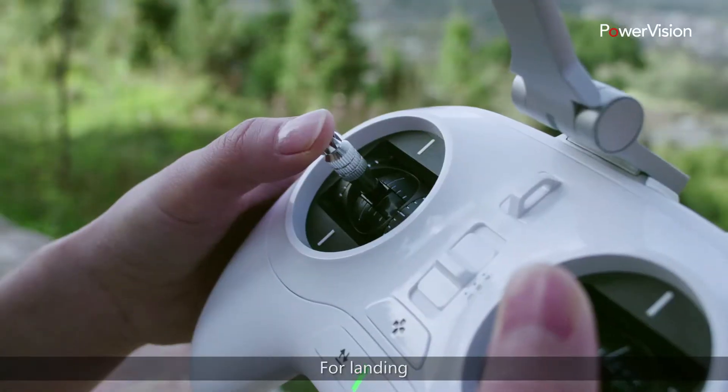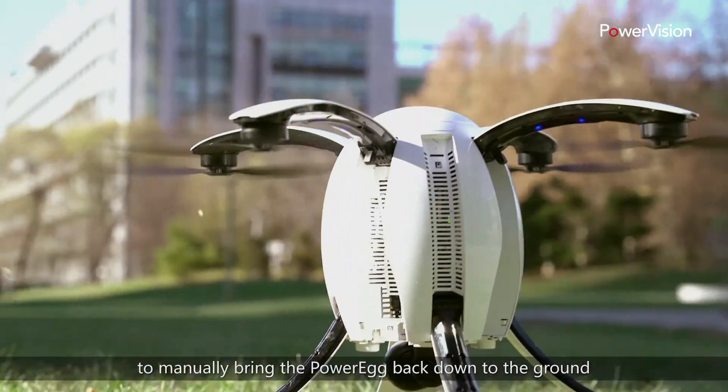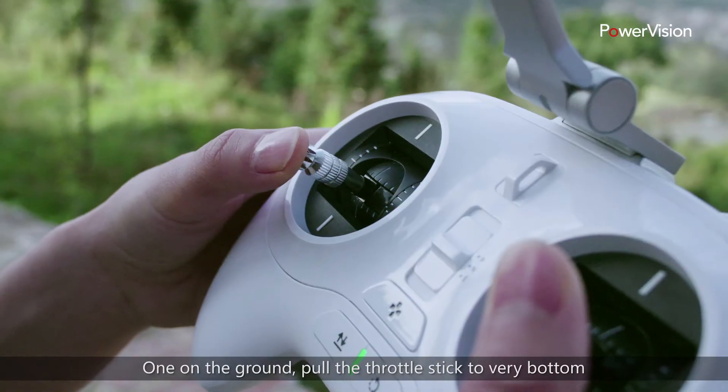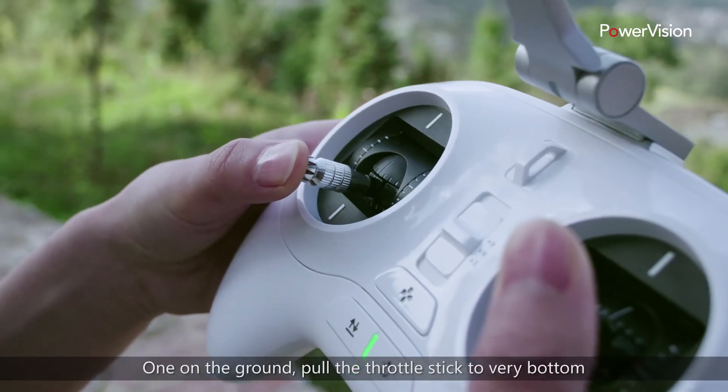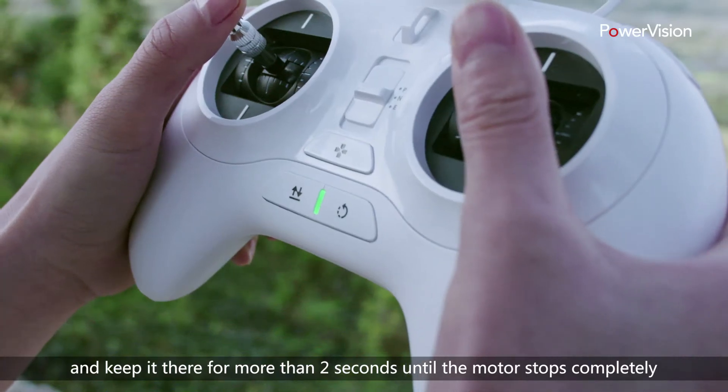For landing, you can pull down the throttle to manually bring the PowerEgg back down to the ground. Once on the ground, pull the throttle stick to the very bottom and keep it there for more than two seconds until the motor stops completely.